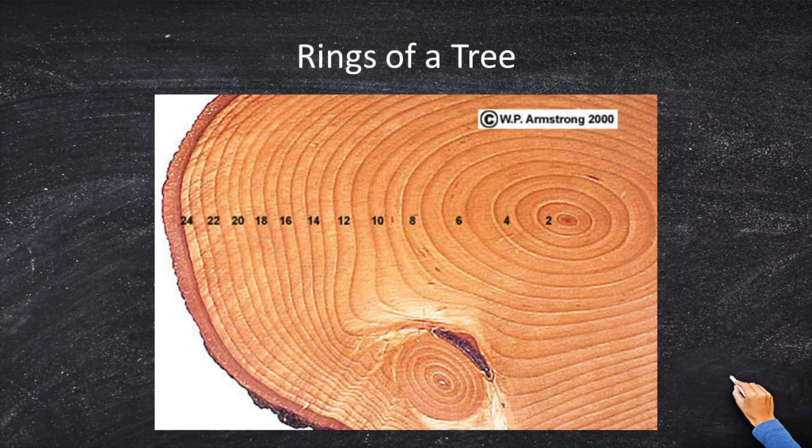The last thing we'll talk about today is the rings of a tree. Every tree has rings. The inner rings are the oldest, and the outer rings are the newest. A tree grows very fast when it's young, so the outer rings are wide. But the tree grows slower as it gets older, so the inner rings are more narrow.